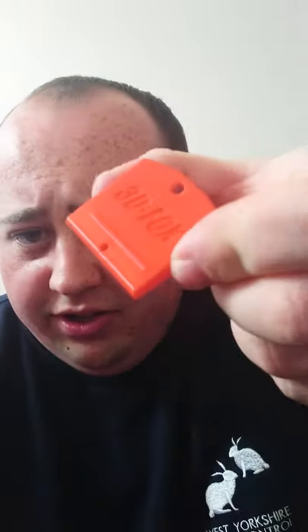So you've got the Squealer, the Mouser, and the 3D Fox — all three of our calls.